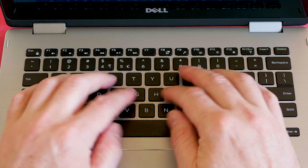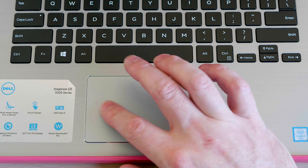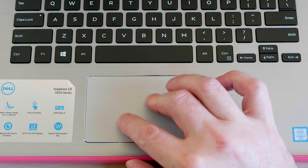The keyboard is nowhere near as bad as something like a MacBook. Precision drivers on the trackpad — it works well. You'll be very happy with this trackpad and there's nothing really bad about it.